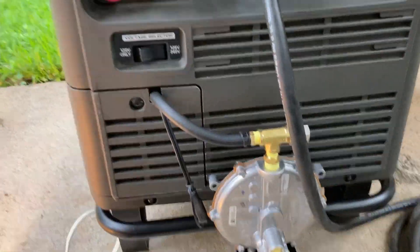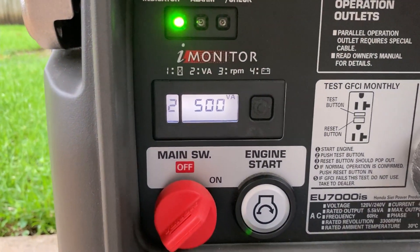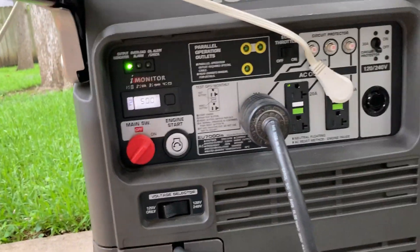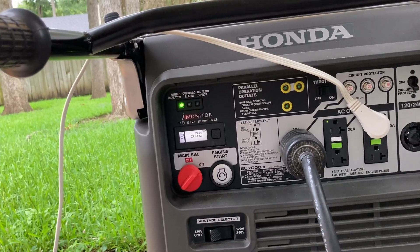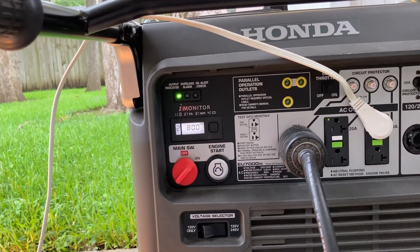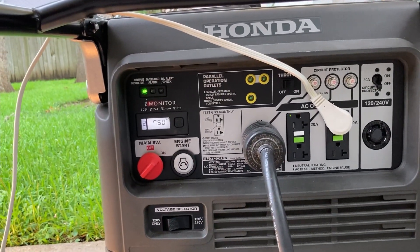This is the base load on my house — it's usually between 500 and 800 watts. This represents kind of a minimal daytime load with some computers on and a few lights, maybe as much as that. And it's running pretty good — it's way better than the GenConnex setup.